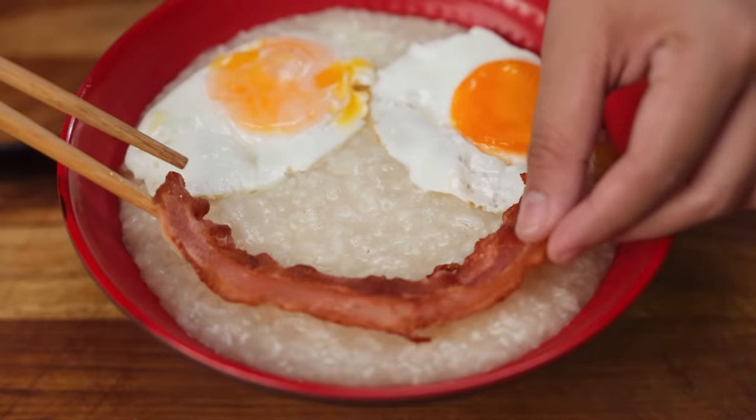I'm Abi and I'm on a mission to transform the way you see cooking in small spaces — your dorm, condo, or boarding house. Let's make it fun, creative, and most of all, delicious.